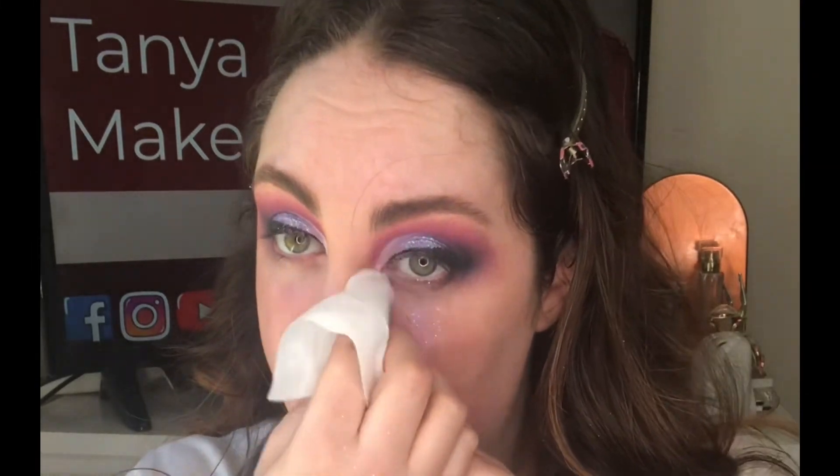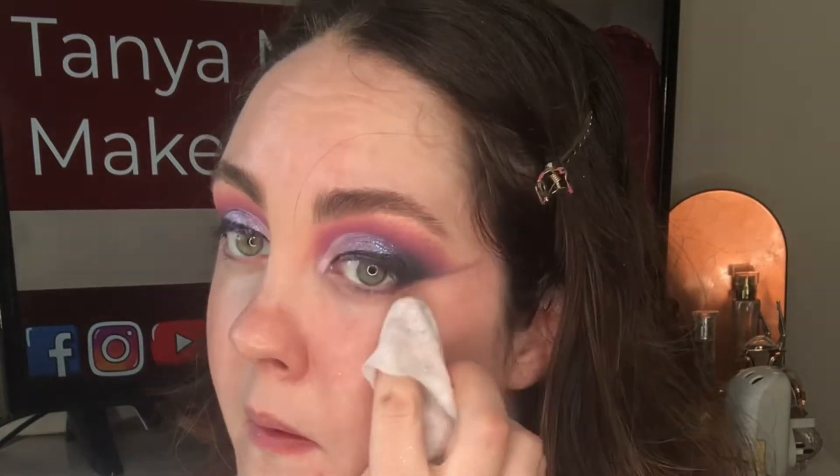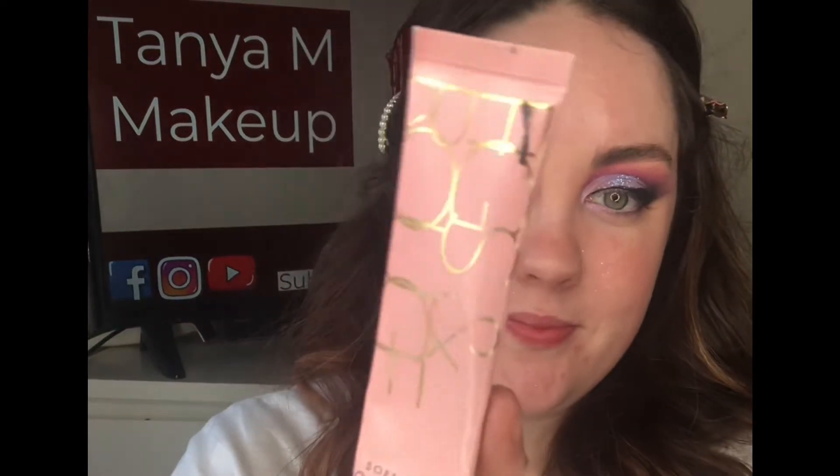This is how it should look. At this point I just clean everything up — when you're using glitters and dark shades there is a lot of fallout, so you do want to clean that up. I'm also sharpening the outer edge so it's slightly more winged looking, because I think that suits my eye shape.